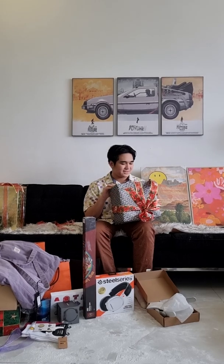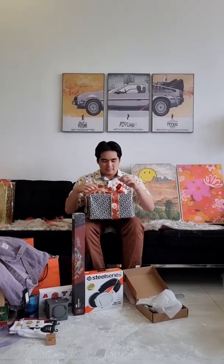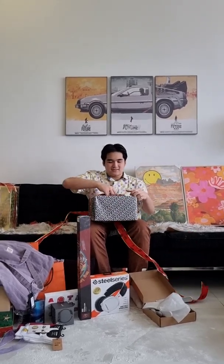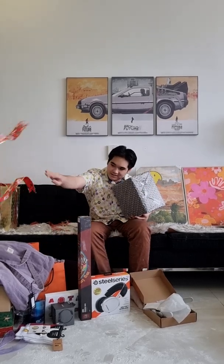This is your present. This one says 'this is your present' on the wrapping paper. I'm stuck. Perfect opening. Almost perfect, bruh.